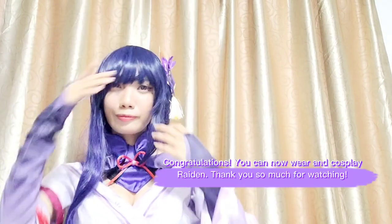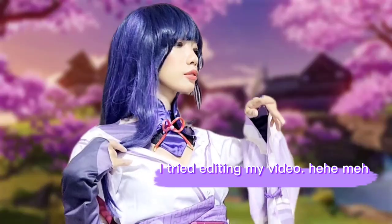Congratulations! You can now wear and cosplay as Raiden. Thank you so much for watching!